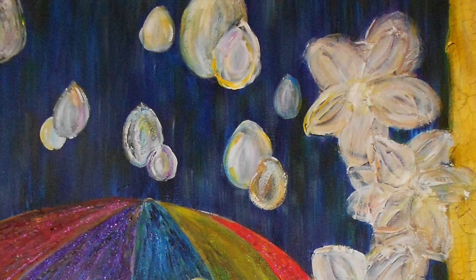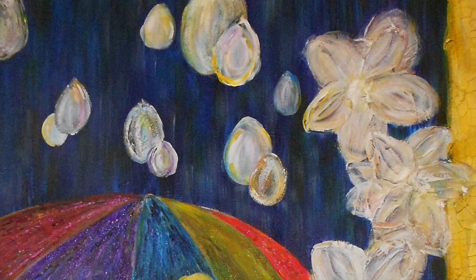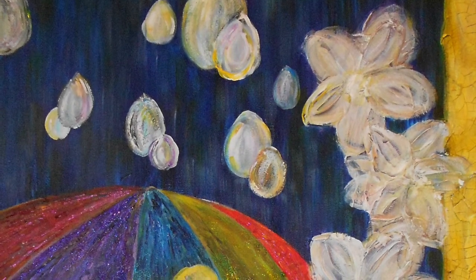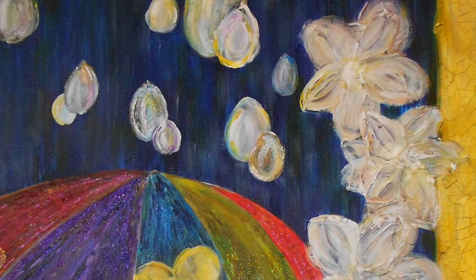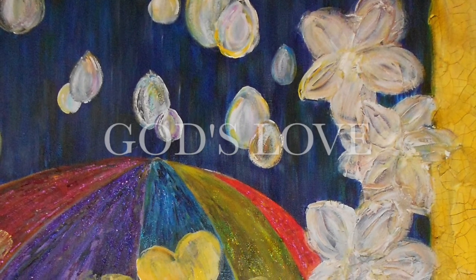This is the first art piece that I completed in the section entitled Under the Protection of God's Love. It is done on an 18 by 24 inch stretched canvas with acrylic paint. It is called God's Love.